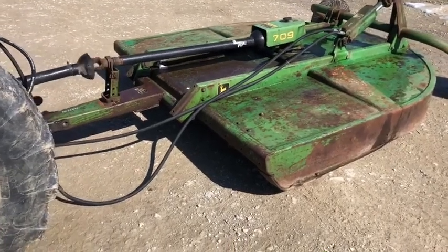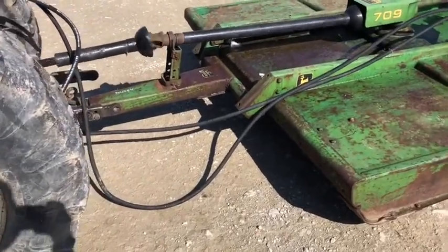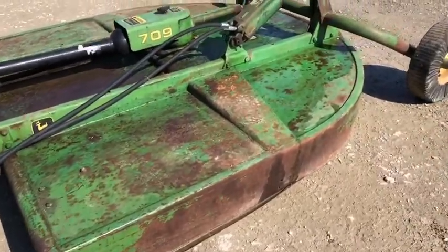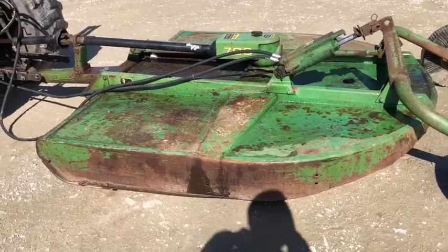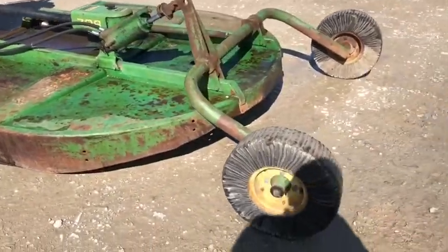Here's one of the best mowers John Deere built. It's a 709 — a pull-type version as you can tell. It's got a John Deere cylinder and we put new hoses on it, with brand new hoses going all the way forward.